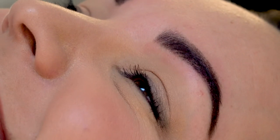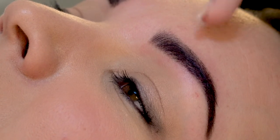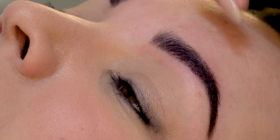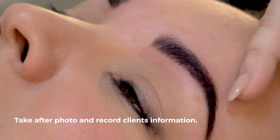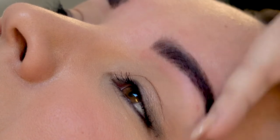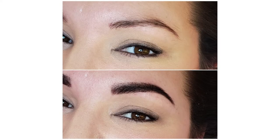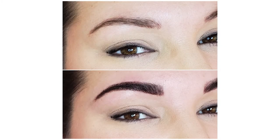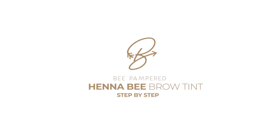It'll last about 10 to 14 days on the skin and then about six to eight weeks on the hair. Henna is really good for your hair — it coats the hair so it's really good for eyebrow growth. Whereas a traditional tint would last about four weeks on the hair and actually dehydrates the hair, so this is really good for eyebrow growth.